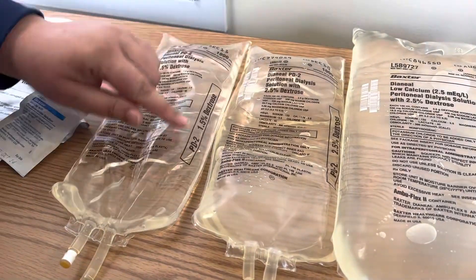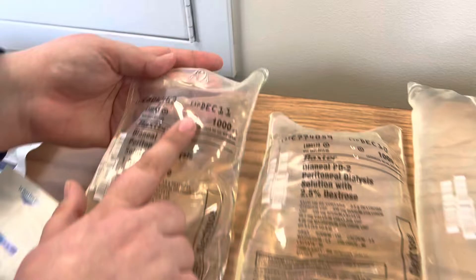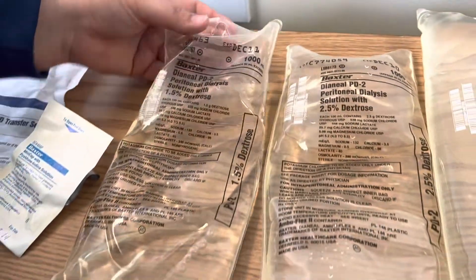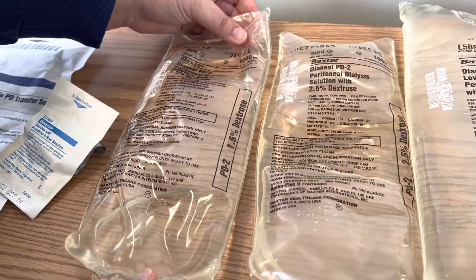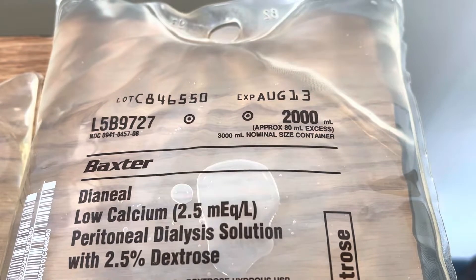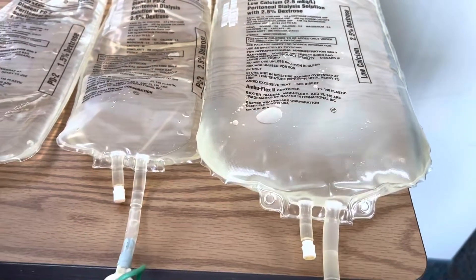So SEAL stands for solution. E is expiration date, which should be on the top of your solution. A is amount — your provider should be ordering a specific amount of dialysis solution that we're instilling. This is a 1,000 ml bag but typically it's usually a little bit more, so always double-check how much you're going to be instilling.